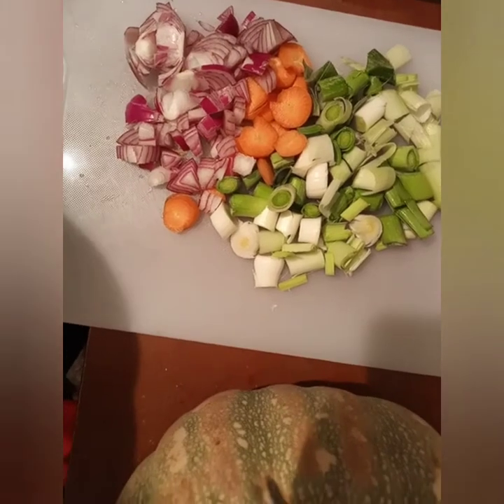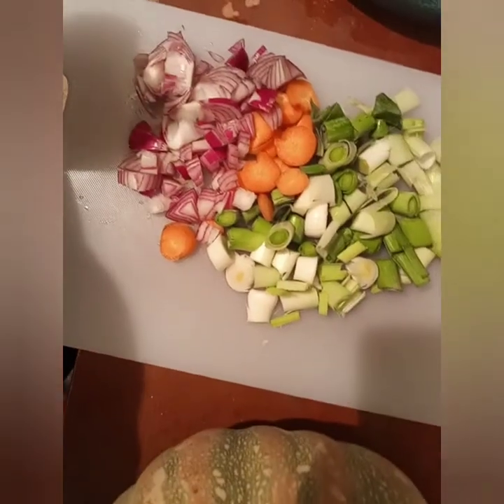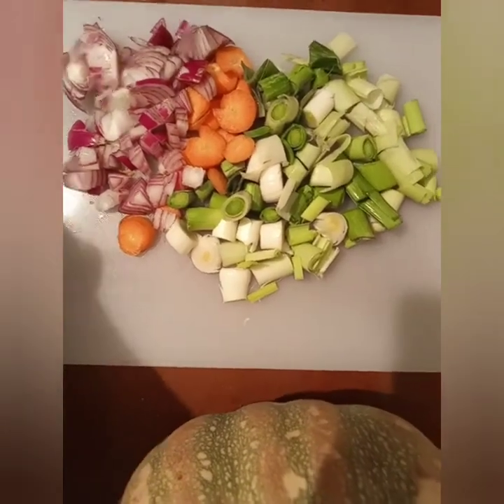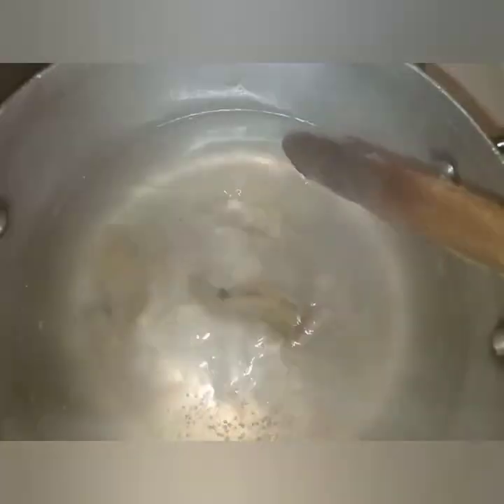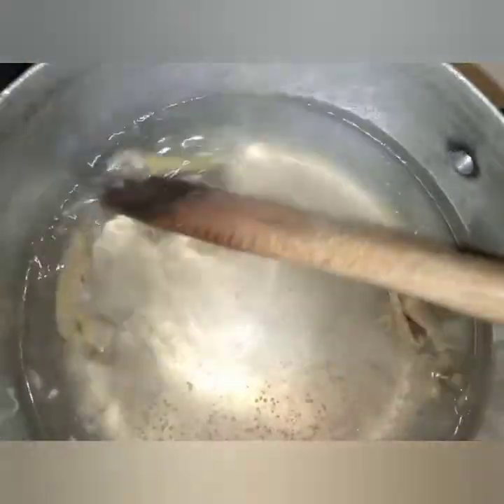I'll start by preparing a chicken stock. These are my vegetables that I'm going to use — I have celery, leek, carrots, and red onions. My chicken bones are boiling — I'm just boiling the wings and the neck. Whenever you are making stock, you have to boil the meats or bones for a longer time before adding the vegetables, because they take more time to be ready.